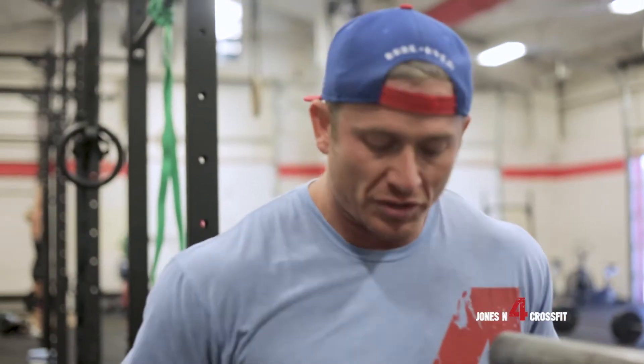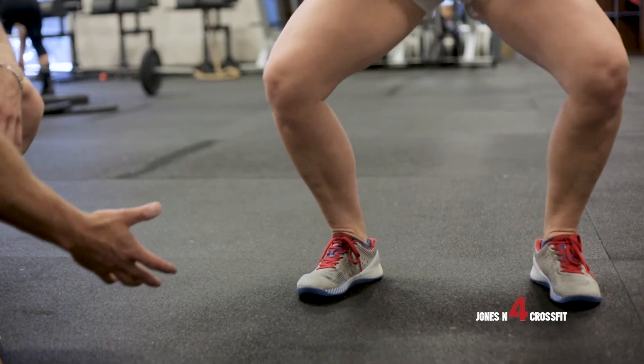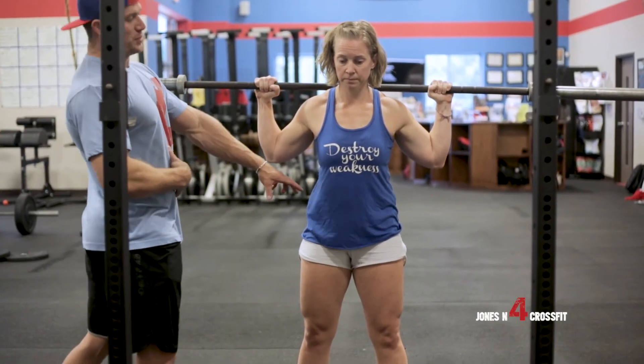The other common fault is knees caving in. To fix that, really think about squeezing your glutes and pushing the ground out to the side — kind of like you're stepping on pizza dough and trying to spread it with your feet. Also, holding that breath in will help keep your chest up instead of rounding and keep that upper back tight.